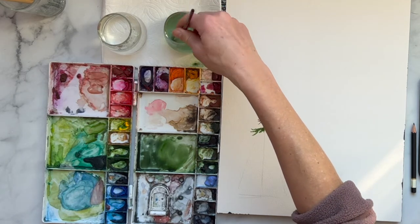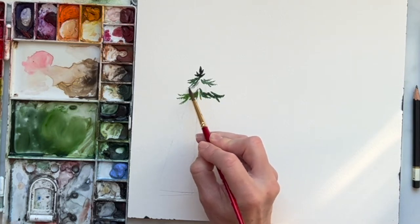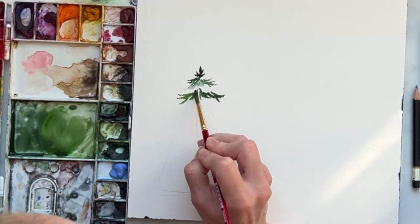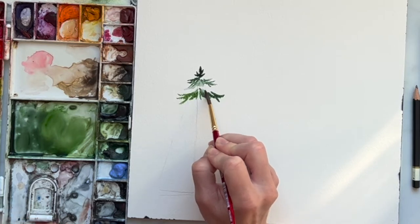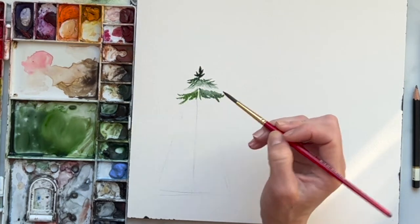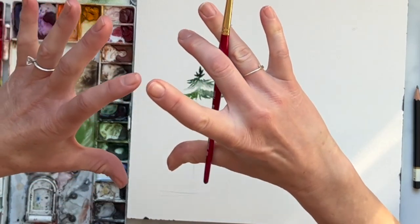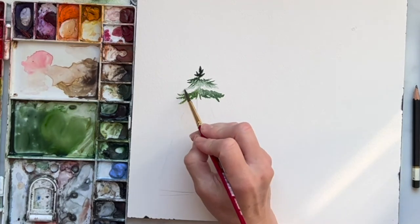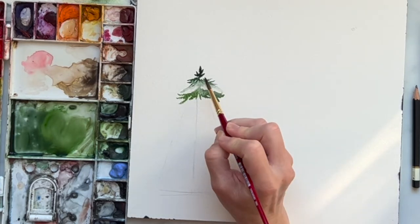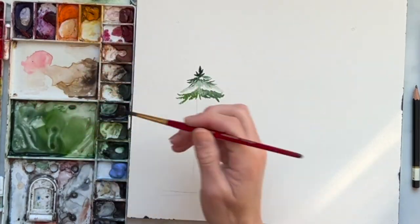I'm going to rinse off my brush, grab just water, and lightly tap this — pulling down a little water and color, but making sure to leave parts of the paper completely dry. Grabbing that water again and pulling down some of that color. Right here you can connect it because it's not going to be a perfect line of snow. Pull out that diluted color to the edges, and maybe do the same thing up here as well. Then we move down to our second branches.